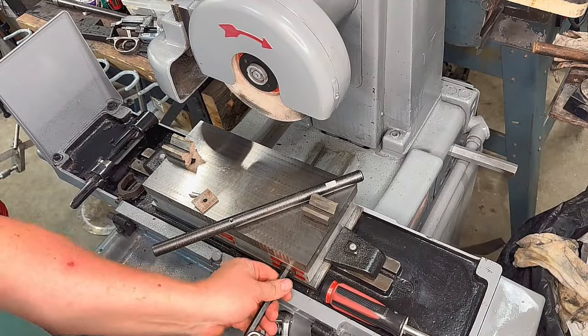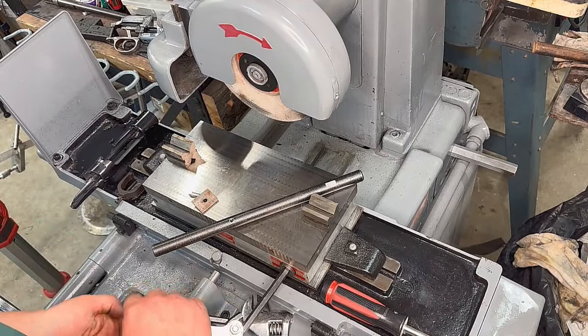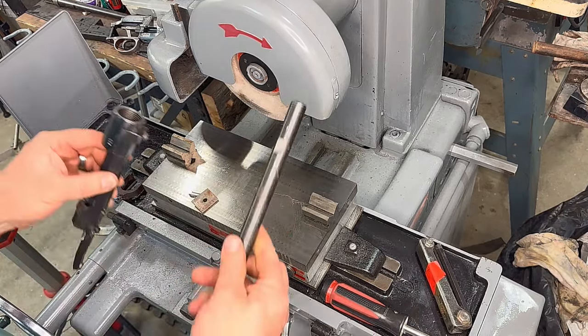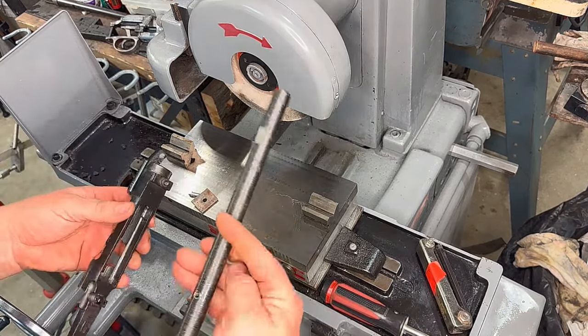We're going to turn our magnetic chuck off — good to know that it works — and we're going to put our mandrel on.